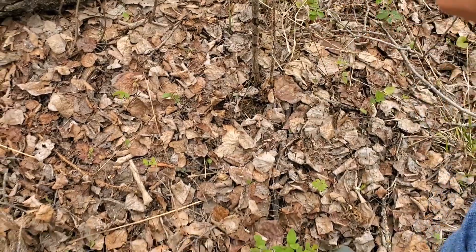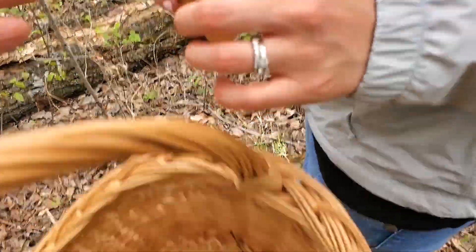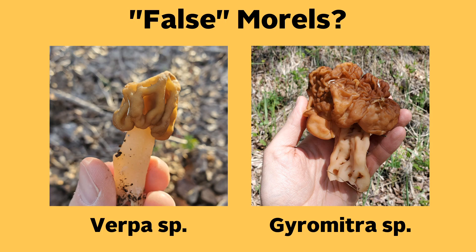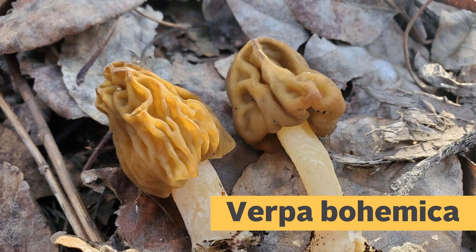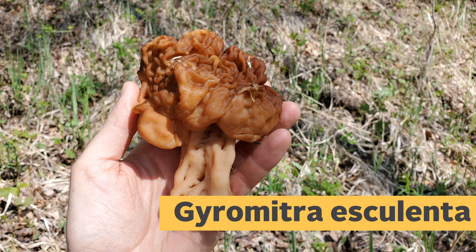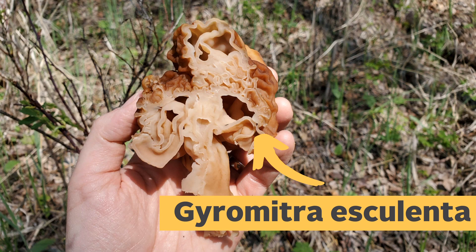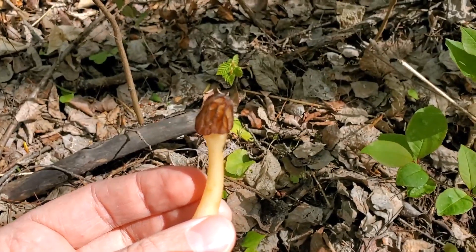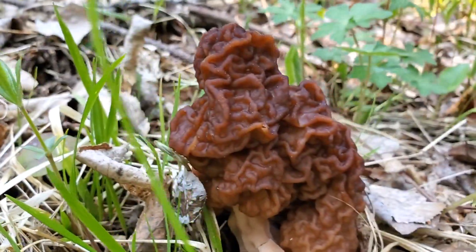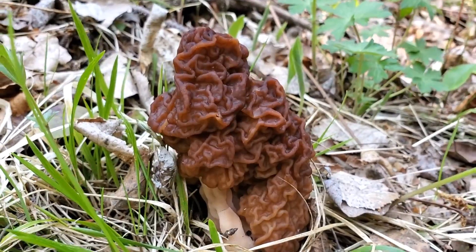Morels also typically grow in the spring, not too long after the snow melts, so be sure you're looking for them at the right time of year. There are two other species that people sometimes confuse for a morel. The first is Verpa bohemica, which has a folded cap instead of a pitted cap and has a stem that connects only to the very top of the cap. The other is Gyromitra esculenta, which has a red or brown folded cap and an inside that isn't hollow or clearly defined. Anytime you're collecting wild mushrooms, you should be confident you know what you have, and if you're unsure, it's best to consult an expert or your local mycological society.